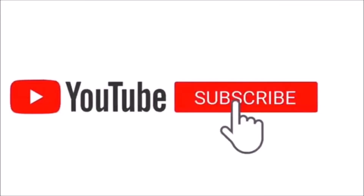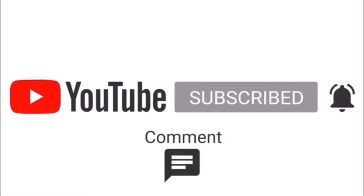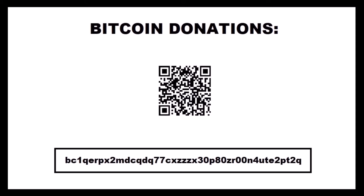If you found this video useful or entertaining, don't forget to like, share, and subscribe as it really helps the channel out. You can also leave questions and comments down below. Until next time, take care, thanks for watching, and bye bye.